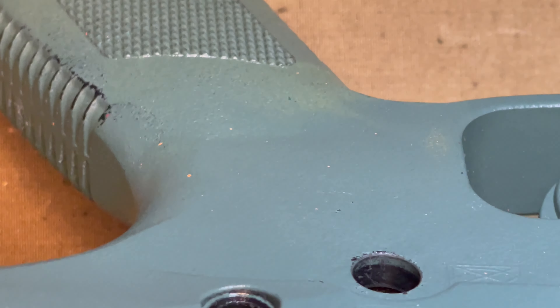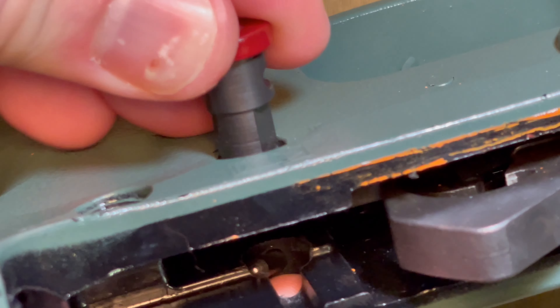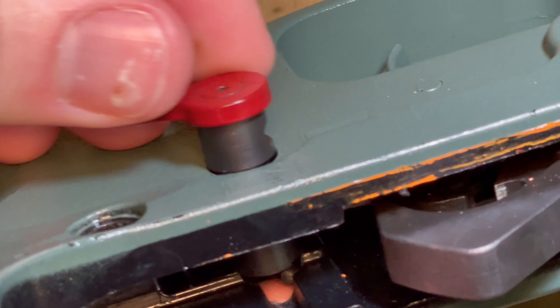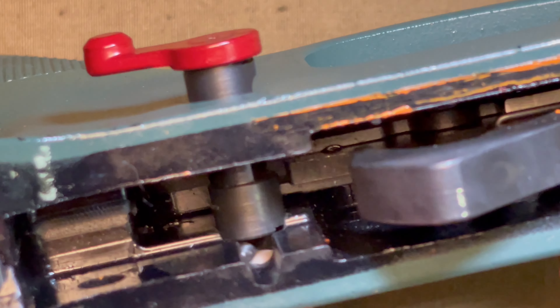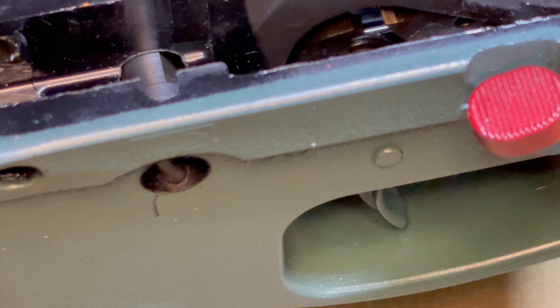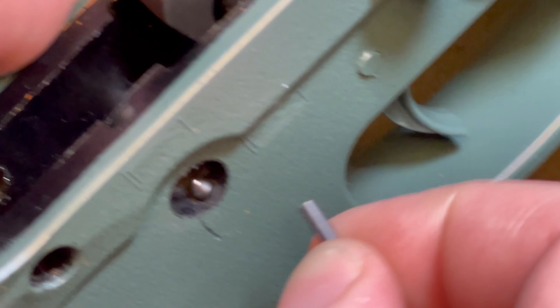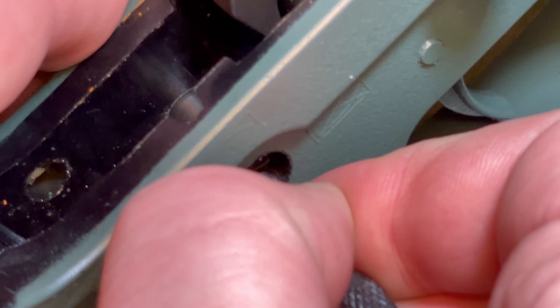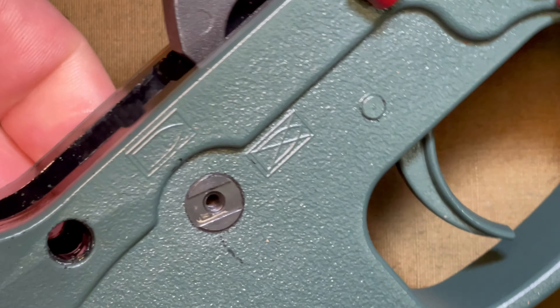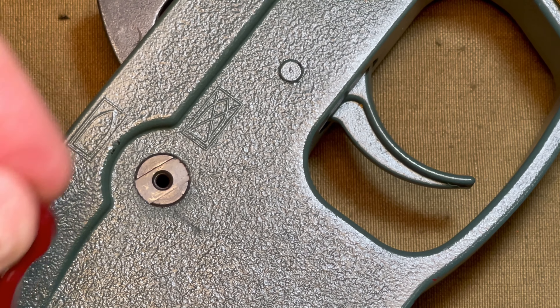I have it on the 45 degree throw, so it'll be between the two. Once you have that pressed into place, I'm going to take a punch and press down on the detent in the hole while pressing towards me with the safety to get it installed. And then you simply screw in the other side.